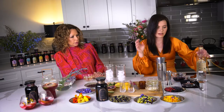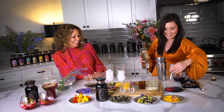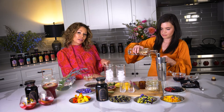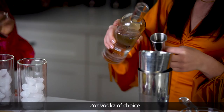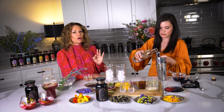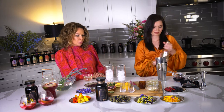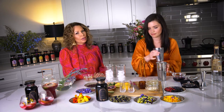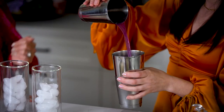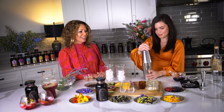Now we add the fun stuff — the vodka — four ounces since we're doing two drinks. You could actually do this without the vodka and have a butterfly pea flower lemonade mocktail. We want you to stay healthy, and you can do all this with your kids without the alcohol — but today we're being grownups. Everybody's partying in Florida and we're here making awesome tea drinks.